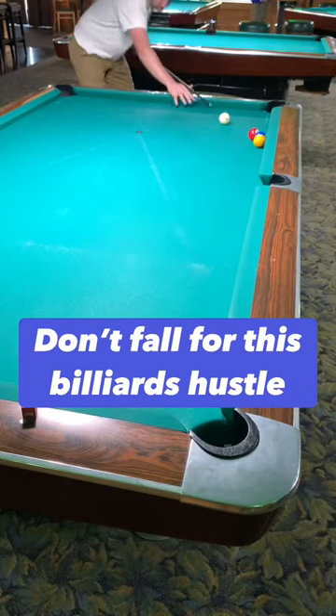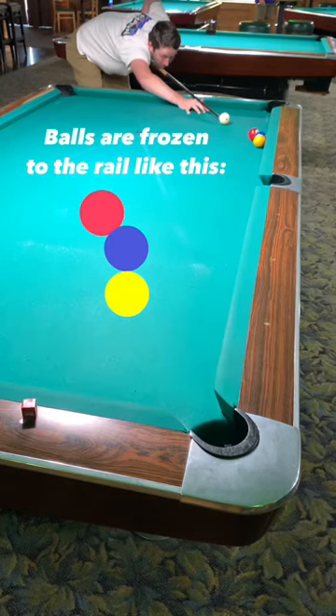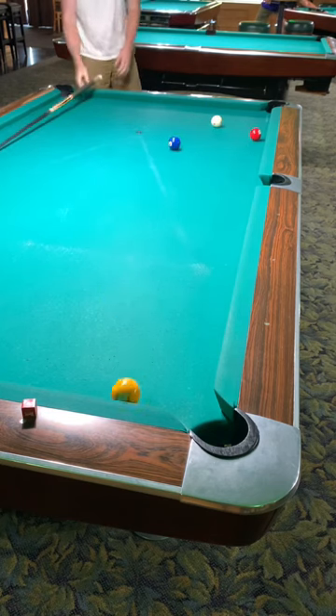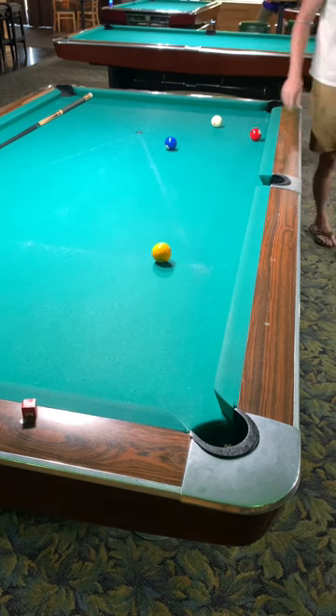This is one of the easiest hustles out there. Set the balls up like I have on screen right now. And unless the person you're trying to hustle knows the simple trick behind this shot, it is impossible to make.